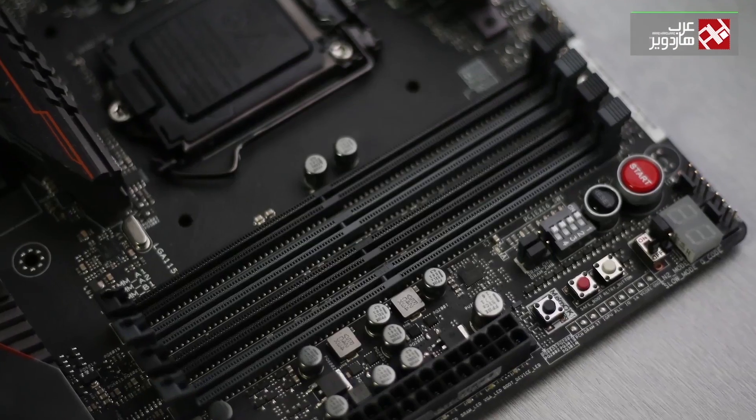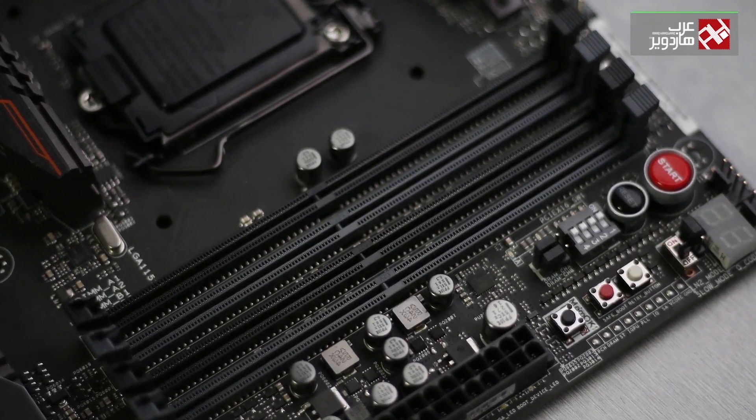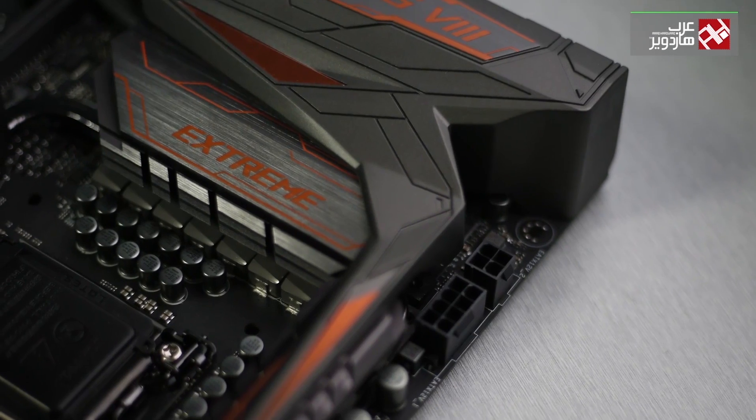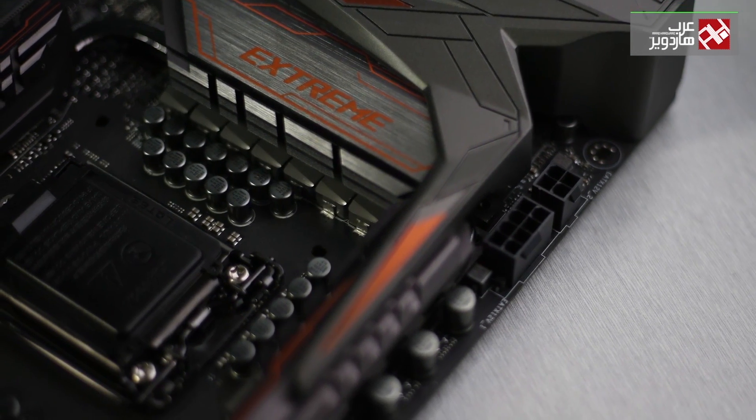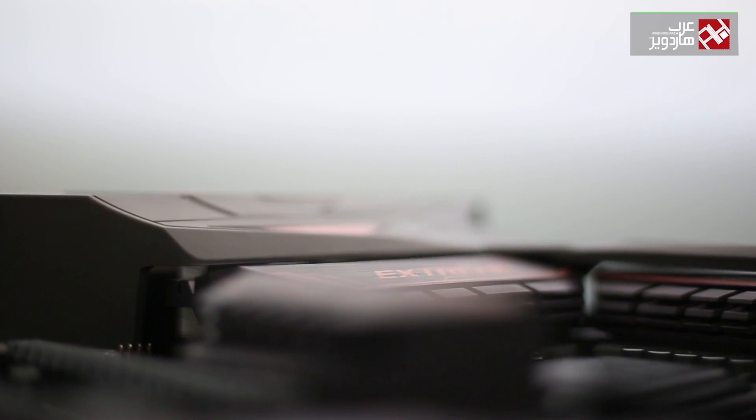The motherboard provides 4 slots for DDR memory and supports frequencies up to 3866 MHz. The motherboard's design is different from most in the ROG category — black and red lines have been replaced by grey and orange lines. The cooling panel is giant and gives a great view of the motherboard.